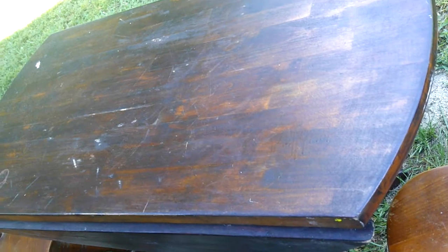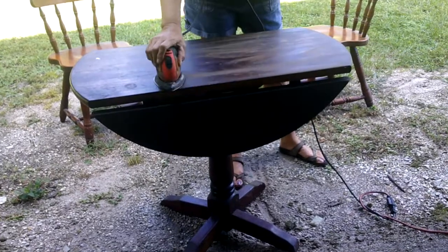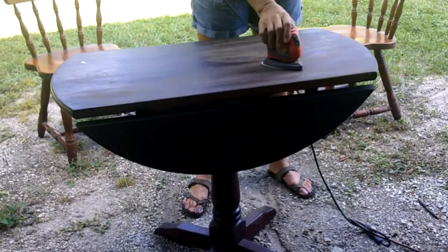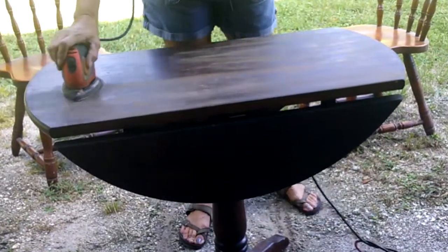The first issue I had with this makeover was that the table and chairs did not go together. They were not bought together — the wood was different and the color was different. So in my makeover I had to make it look like they were a set.